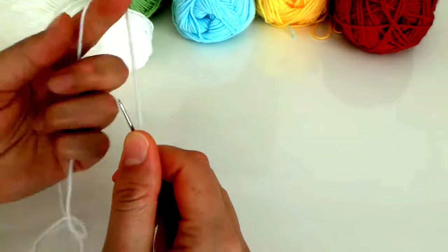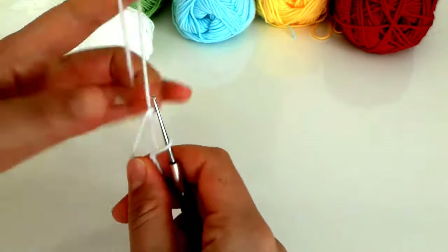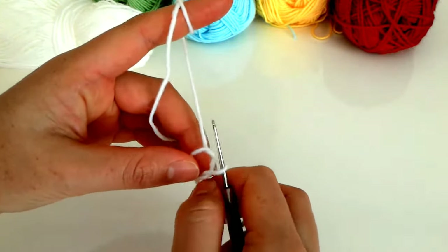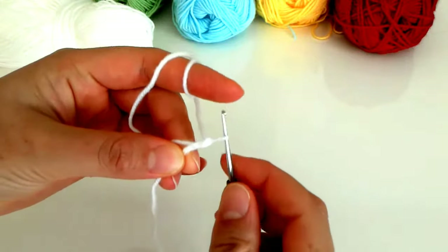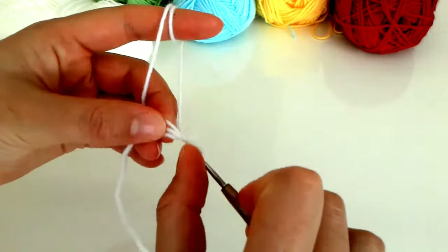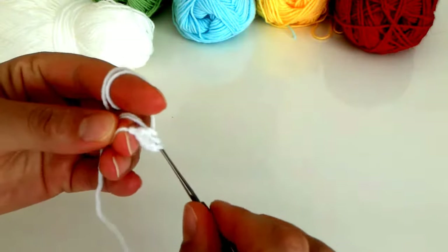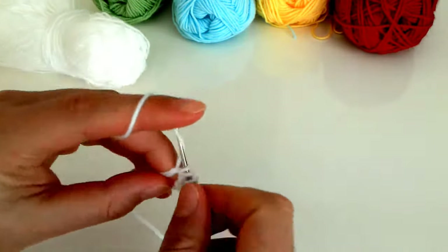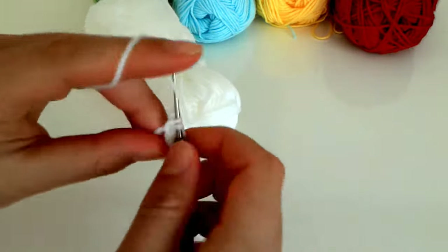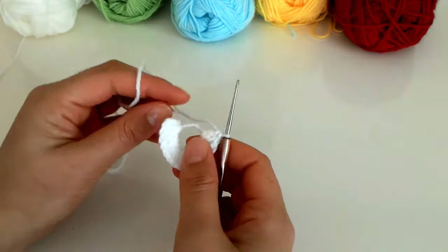İlk olarak bir halka atarak başlıyoruz. Bu şekilde başlıyorum ve bir halkamı toplamda 16 tane bir tırabzan yapacağım. İki zincir çekerek başlıyorum. Adım başına girdim, ikisini bir, ikisini bir. Tırabzanlardan toplamda 16 tane yapacağım bu şekilde. Gördüğünüz gibi 16 tane ikili tırabzan yaptım.